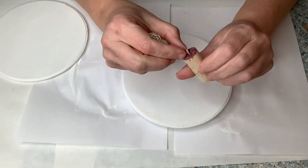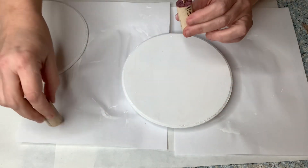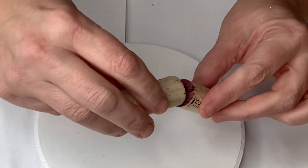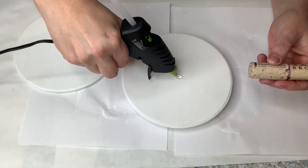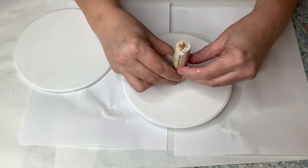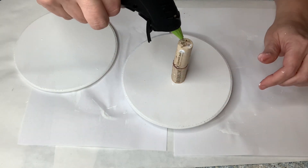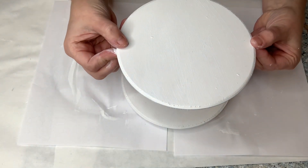That way they would stay secure and stand straight up and down. You can use whatever you want for this part — I just thought it would be kind of cool to have wine corks be the stem of this tray. I used hot glue but you might want to use E6000. I knew what I was putting on my tray wasn't going to be heavy so hot glue worked, but if you want it more sturdy use super glue or E6000.